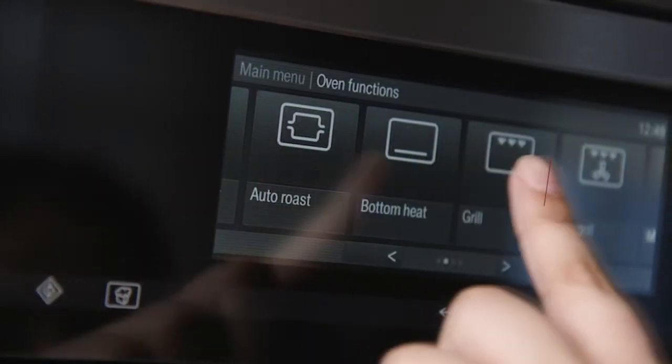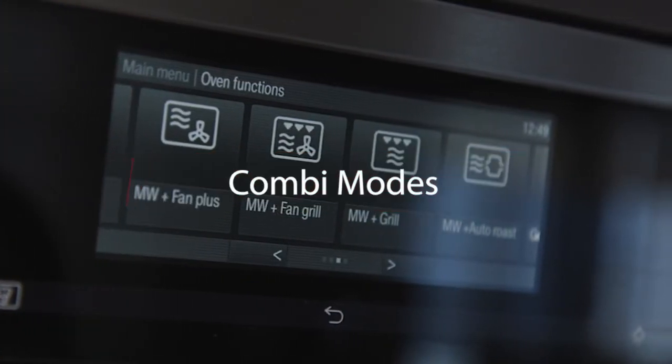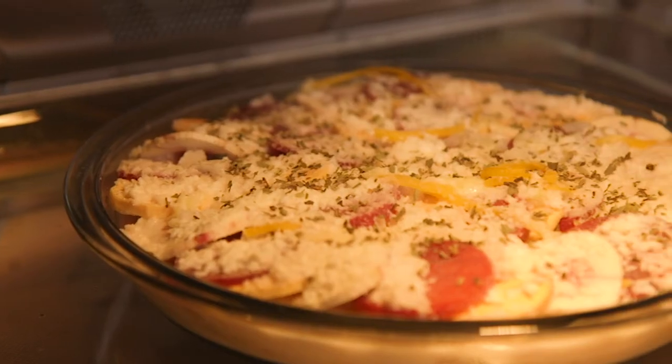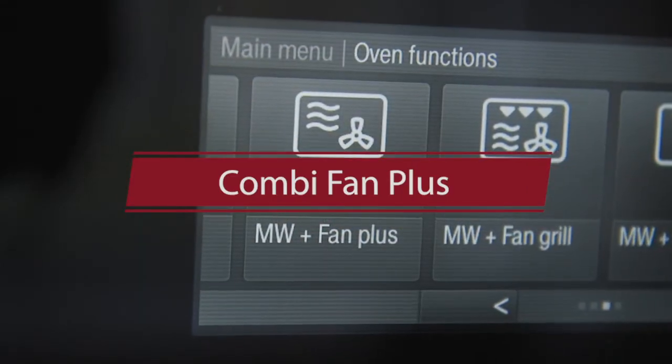There are different Kombi modes to choose from. Choosing the right mode depends on what you're cooking and what results you want to achieve. If you're reheating or cooking everyday dishes like casseroles, you can use the Kombi fan plus mode, which makes use of the microwave plus the oven's back heat and fan. These elements distribute heat evenly and make sure everything is thoroughly cooked and browned.